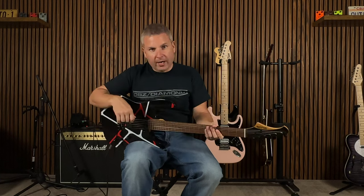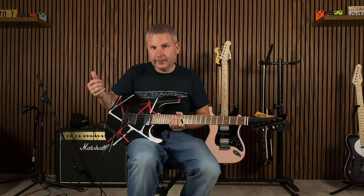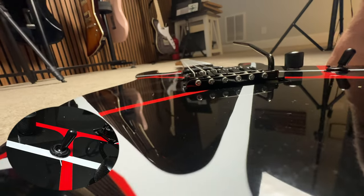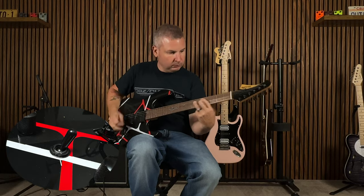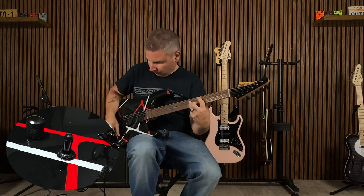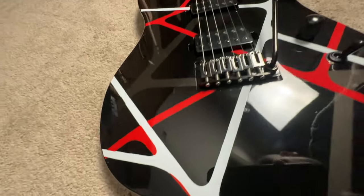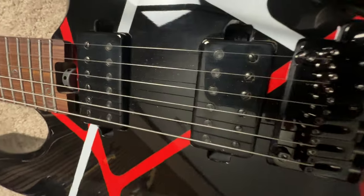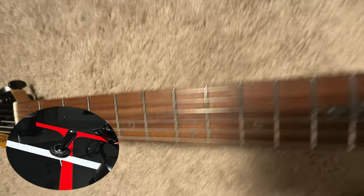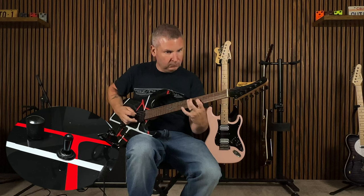All right, let's kick it to the overdrive, because a guitar like this is meant to be played not clean. [guitar solo]